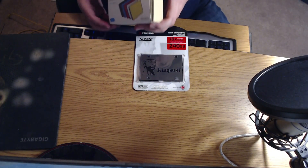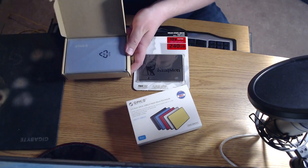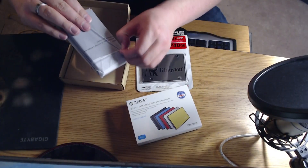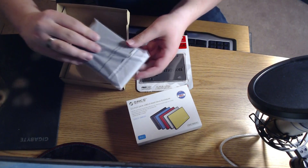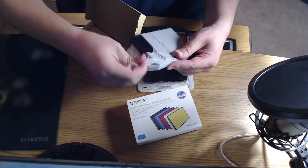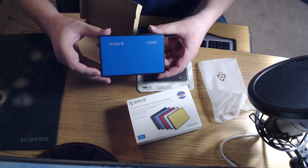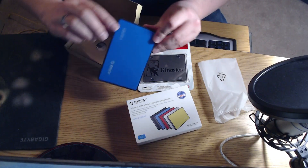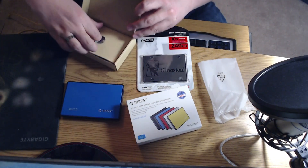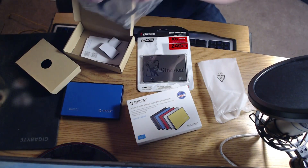So let's get started opening this. Here is the enclosure in a protective little bag. I got the blue version — the one on my PlayStation 4 is silver. I decided to get a color one, mix it up. And the USB cable.